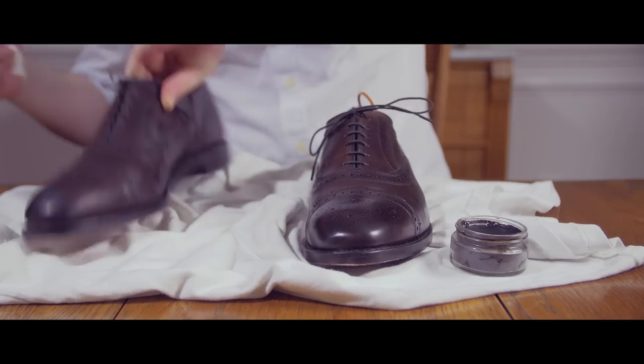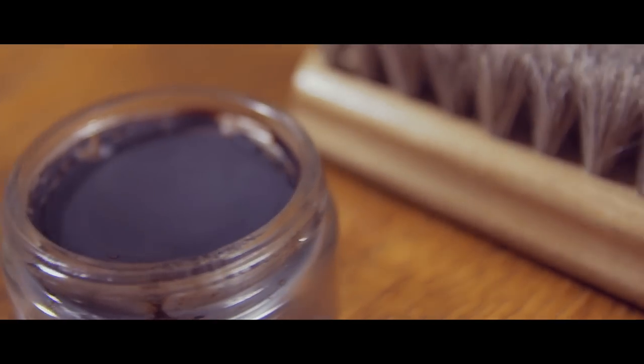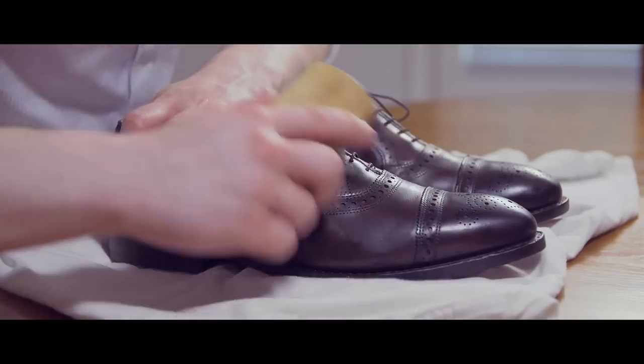After you're finished with the first shoe, let the polish dry while you work on the second shoe. You are now going to take your horsehair brush and buff the shoes. Start with the first shoe using quick strokes with light pressure to remove the polish and reveal the shine.